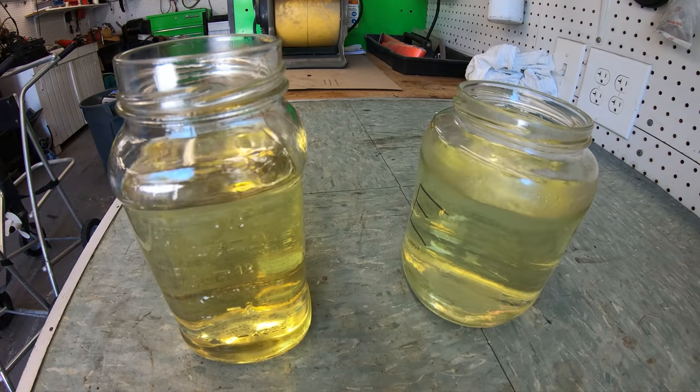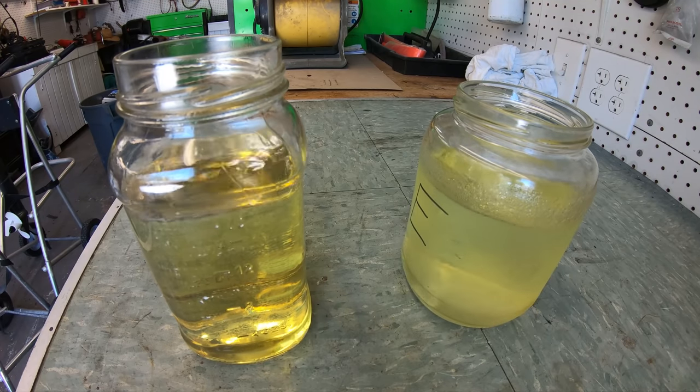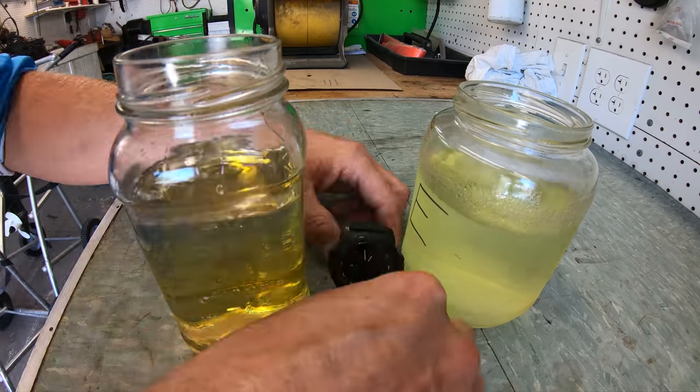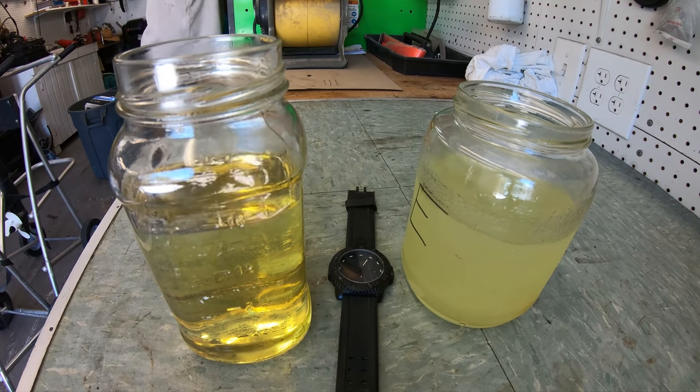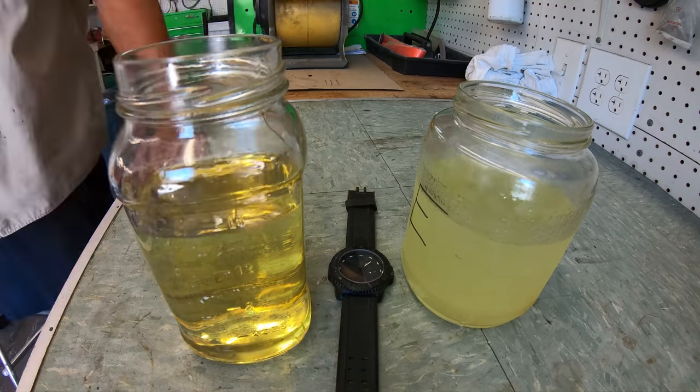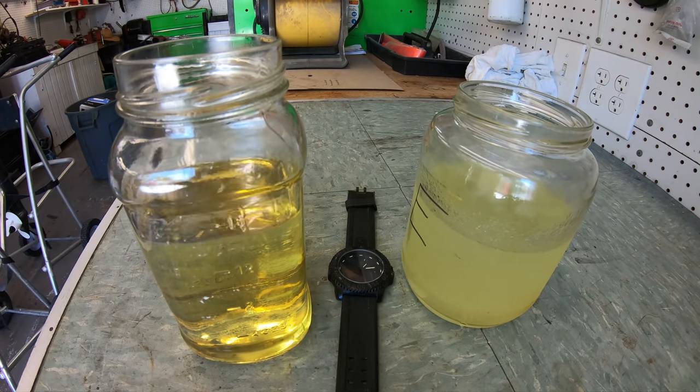Once pulled into the fuel, the water won't mix with the actual gas but will sink to the bottom of the jar. Something else happening here is that the actual fuel is evaporating into the air, leaving the alcohol and the water behind. So we've got two things happening: we are losing fuel into the air, and we are being left with alcohol and water which is then being fed to the engine.